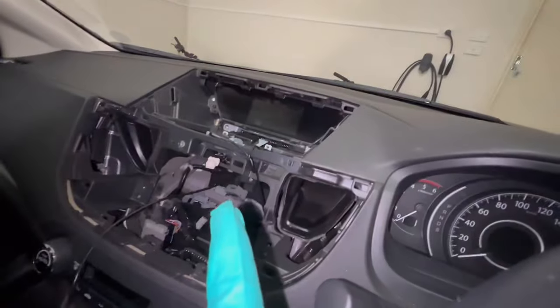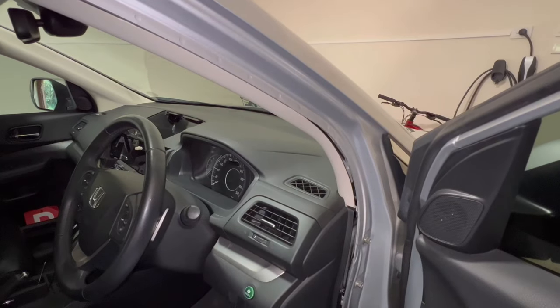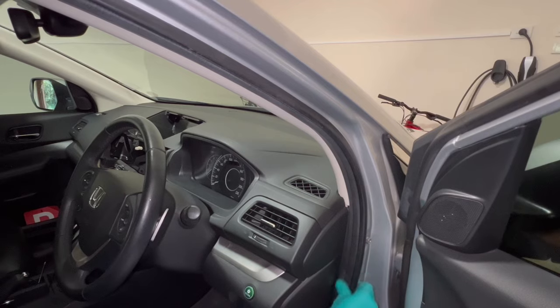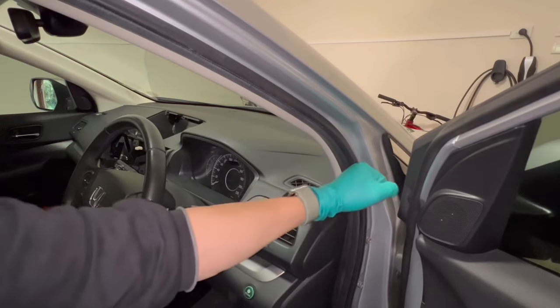Now I know how much slack I have so I'm tightening the zip ties. The microphone wire is just dangling there at the mount point. It's time to close this weather strip back up — just push it all in and make sure it's nice and snug.